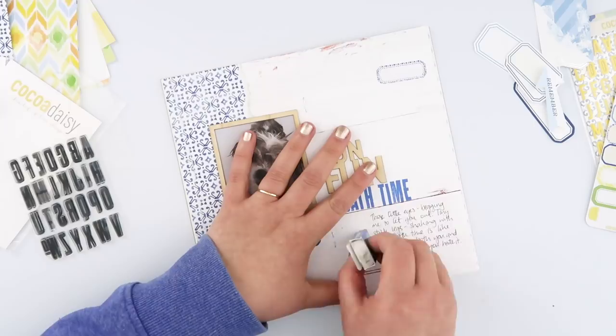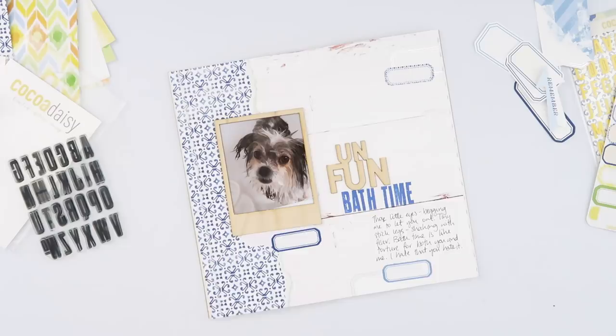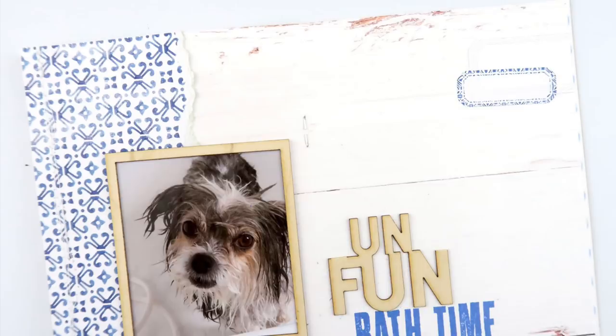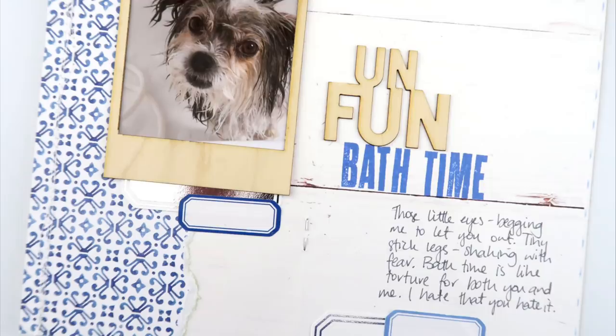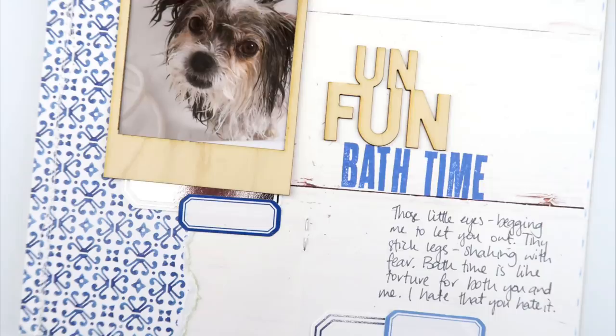And that is this page all done! This kit is still available from the Coco Daisy shop and I am loving it — I have made so many pages, so you will definitely be seeing a few more videos in the future. This one is one of my favorites, so I'll leave the link below for you. If you enjoyed this video please give it a thumbs up and don't forget to subscribe to my channel if you haven't already. Otherwise I'll see you next time — bye guys!